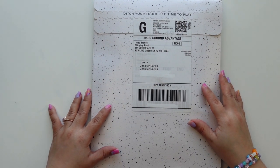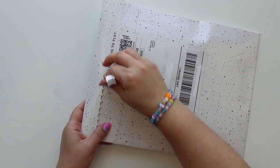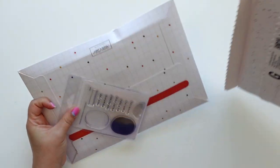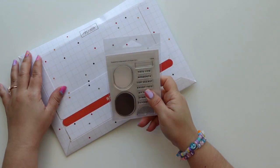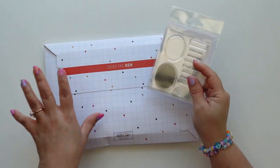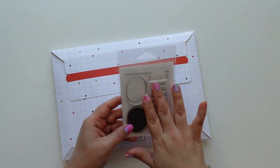Hey everyone, this is Jenny Garcia, and in this video we are going to unbox the May documentary kit. Mine arrived a little bit late — I had to change some information and somehow the website wasn't accepting it, so I needed help, but once it was resolved it was shipped immediately.